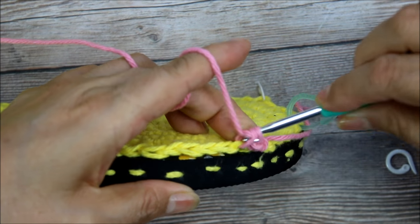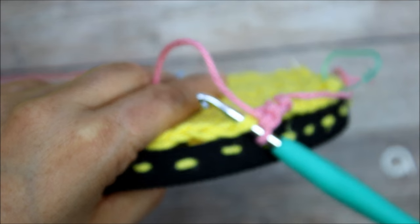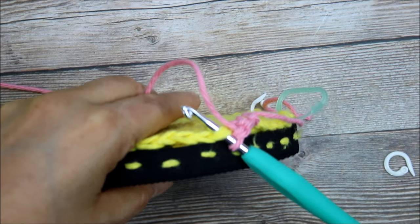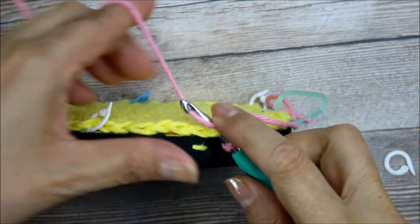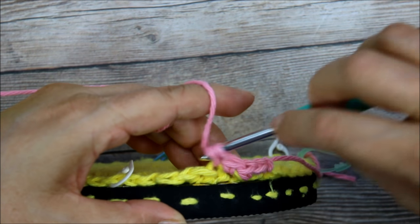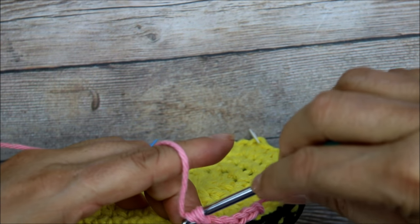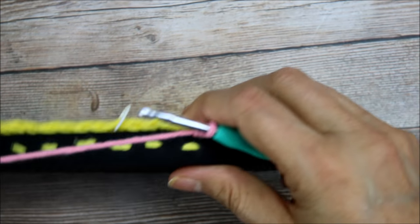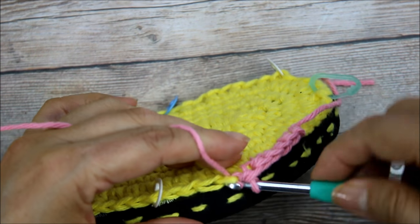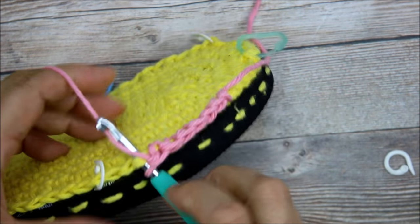Here's two — I'm going to go all the way across. Three. You can see the two loops are there. For the rows you can do all single crochet or half double crochet, but I would not recommend double crochet because it's going to be too big and cotton tends to stretch. You want a closer weave. It won't take you that long — you just have to be a little bit patient.